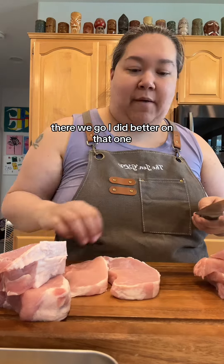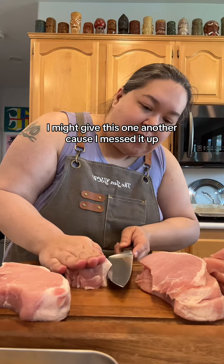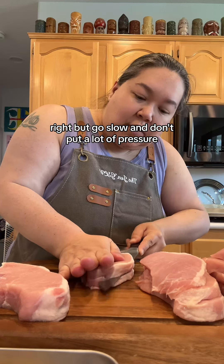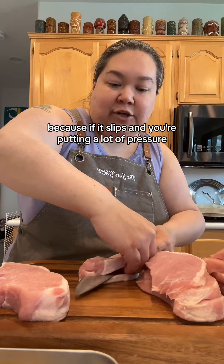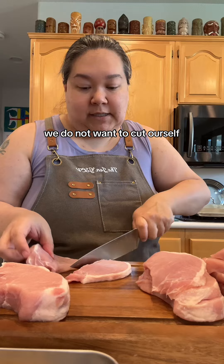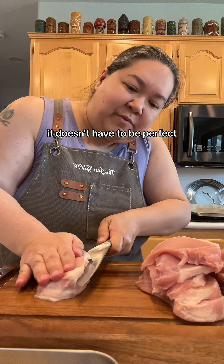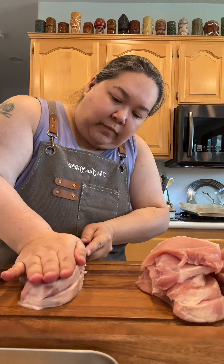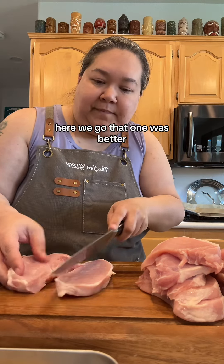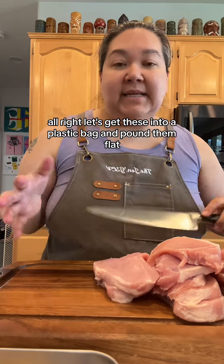There we go. I did better on that one, but still not perfect — and that's okay. We're also going to pound them flat afterwards. Go even thinner on this one, but go slow and don't put a lot of pressure, because if it slips and you're putting a lot of pressure, you're going to cut yourself. We do not want to cut ourselves. It doesn't have to be perfect — it just has to be delicious.